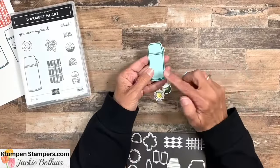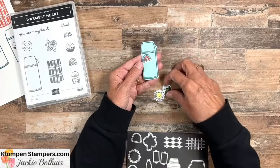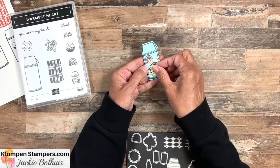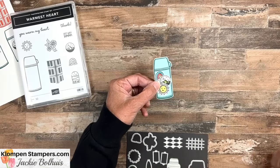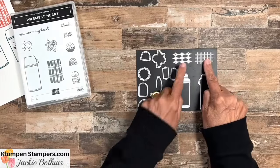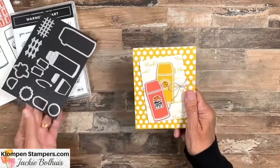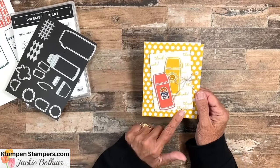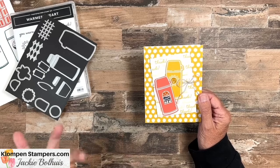I want to share some different ways to mix and match the stamps and the dies. I have four cards to share with you, and I'll have pictures of these over on my website as well. There'll be a link in the video post so you'll be able to grab all the measurements, tips, and supply lists to make all of these, so you can just copy them if you like this bundle.